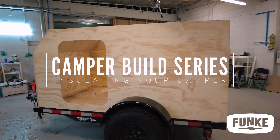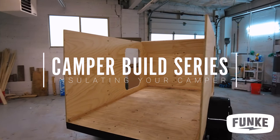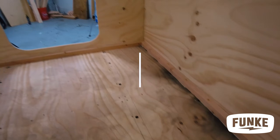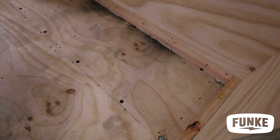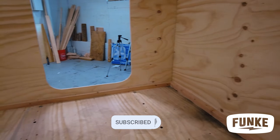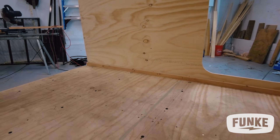Welcome back to the camper build series. This is part four. Today we will be diving into our insulation for the camper. First off we will create the framing where the insulation will be housed. If you haven't already, watch our first three videos to see how we get to this point. Also remember to like this video if you found it useful and subscribe to our channel to see the rest of the build videos.